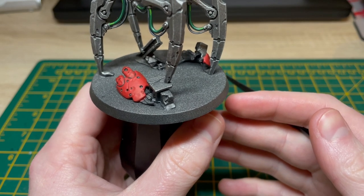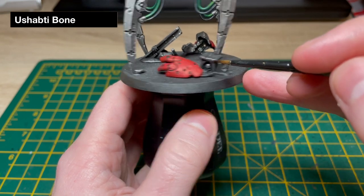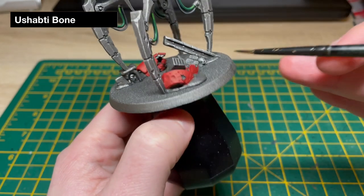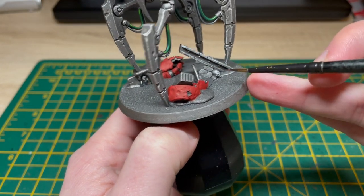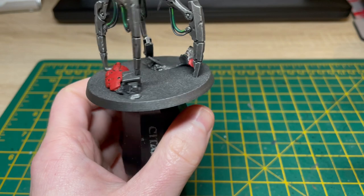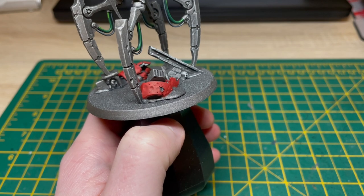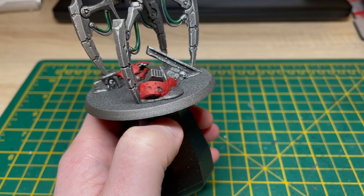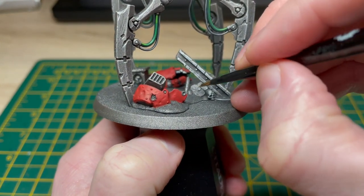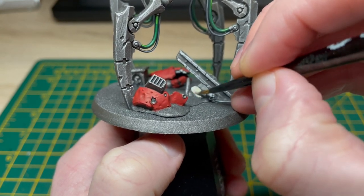With our Mephiston Red basing done, I'm just going to paint the masonry up using Ushabti Bone — that'll be areas such as this bit here, there's a little rock, and some masonry bits tucked in underneath the construction beam as well. I'll possibly hit the skulls with Ushabti Bone at this point too. I've got some Ushabti Bone thinned down on my palette and you'll possibly need a couple of thin coats to get a nice smooth finish.